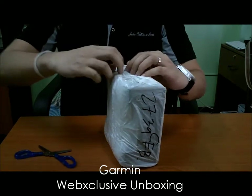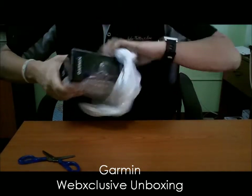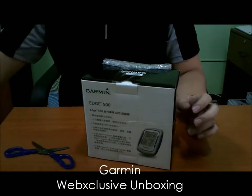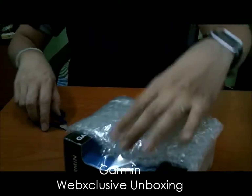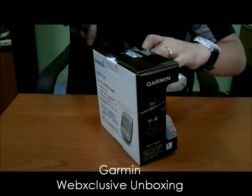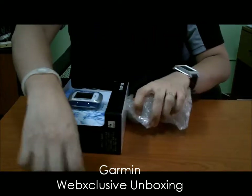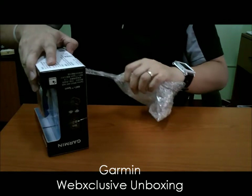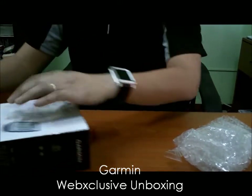So I'm just going to open this package. If you look at the Garmin website, this is noted as the blue bundle. The blue bundle comes with a cadence sensor and the heart rate monitor. So this is the box — let me remove this bubble wrapping that's there to protect the device. There's a lot of tape; let me just cut that.